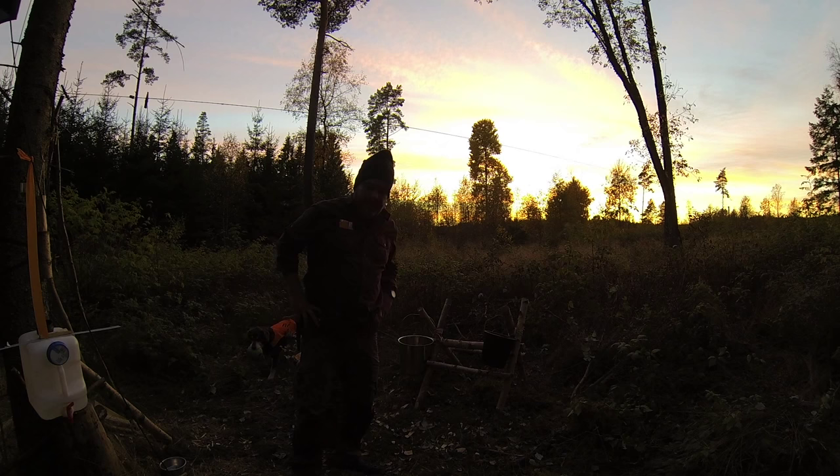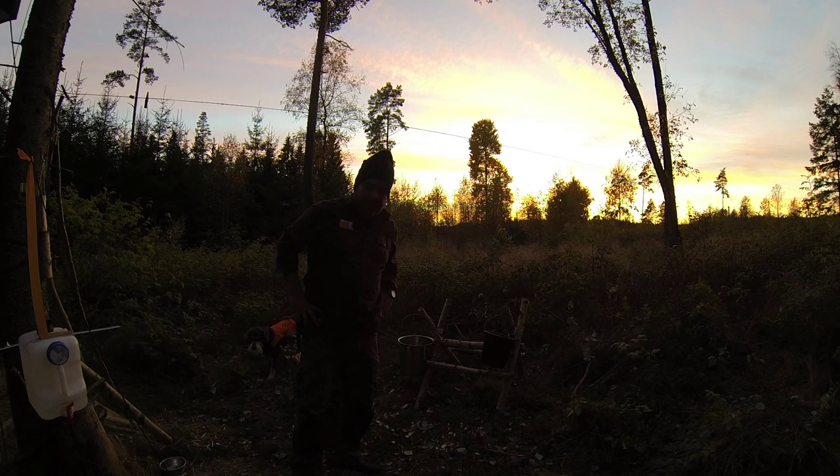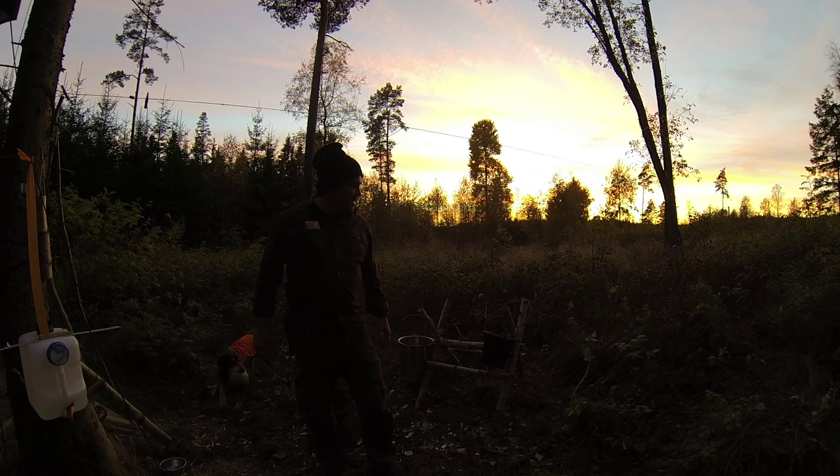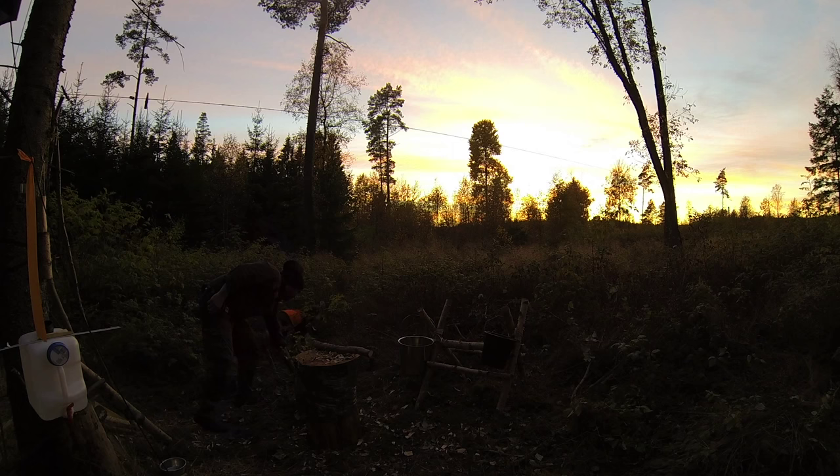I think this is a nice vantage point to paint sunsets. There's a lot of bush, but I don't have to paint the bush — I can just paint the clouds. I'm also thinking about still life painting. I'm thinking of painting objects that are here, like axes and fires, the camp. Instead of painting flowers and apples, I'll paint what I really love and what I'm doing here. I thought that could be cool.